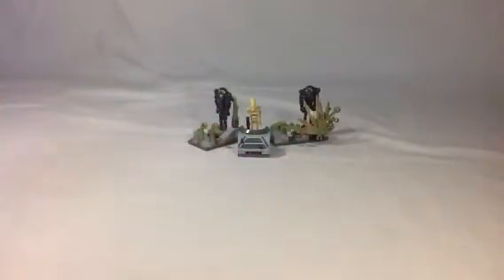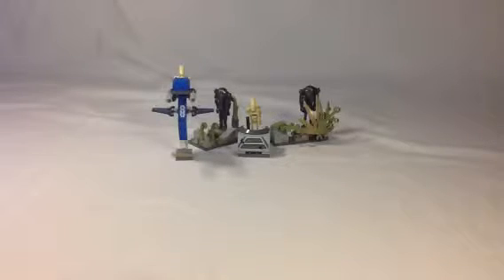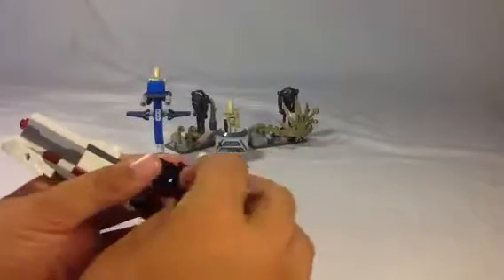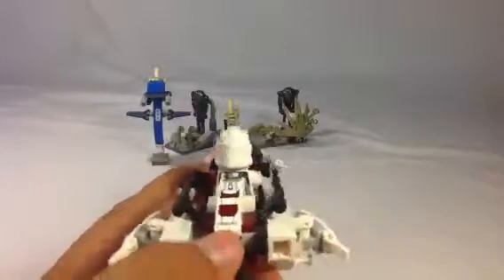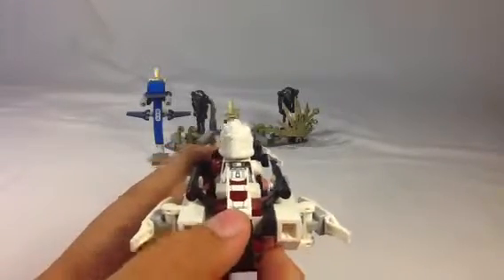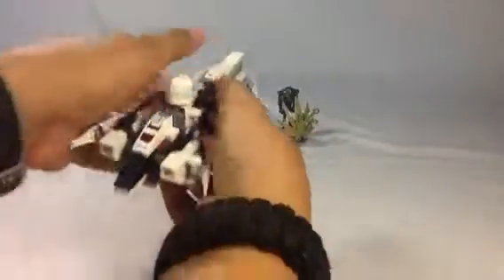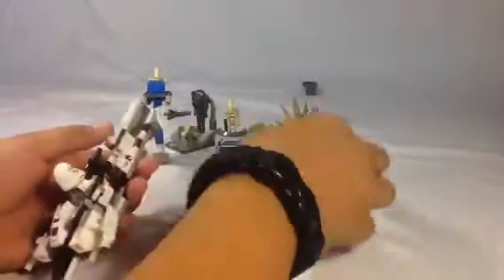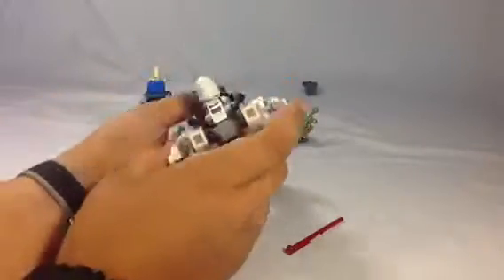Here's what I think you're supposed to do with this set. You back it up, get the STAP in there as well, get your Bark Trooper onto the speeder bike. He can grab onto the handlebars, and I like him to have his gun too. Then you try and aim and knock the droids down. They give you four — one for each droid — so you pretend you've only got four rounds left and you're going up against four droids.